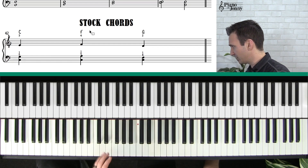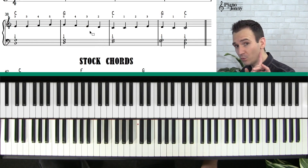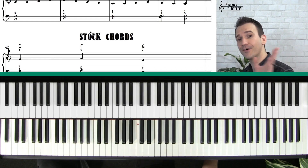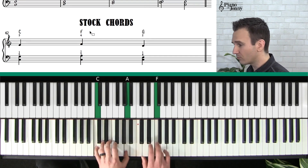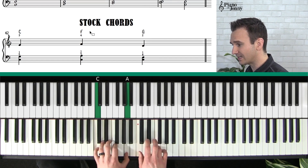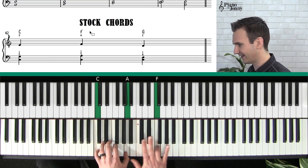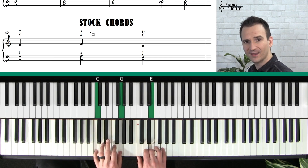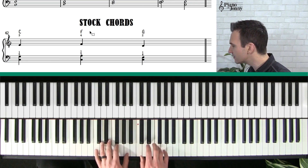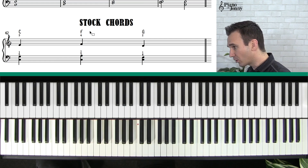The next chord is an F major chord. In this particular arrangement there aren't any F major chords, but you will have F major chords in other songs so it's an important chord to know. It looks like this: C, A, and F — that's pinky, thumb, and ring finger — five, one, four. That's the F major chord.